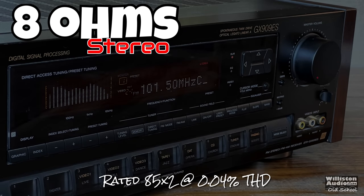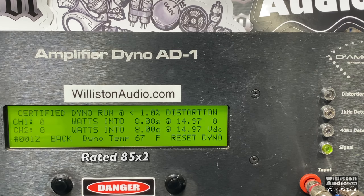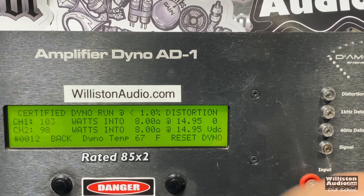A couple things to note: this is a multi-channel receiver but we're only testing the front two channels. Also, Sony rates it at a low THD; we are testing up to 1% THD, so we would expect a little bit more output power. Here we go — the 8-ohm certified test. We got 103 on one channel and 98 on the other. Nice power output there.